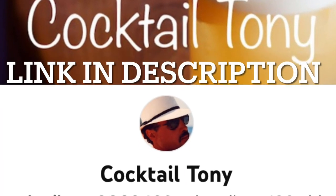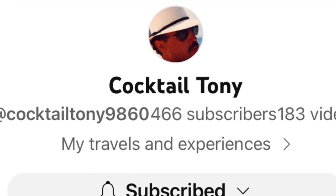I have been watching a channel for a while now and it is called Cocktail Tony. Tony is absolutely amazing — he is so much fun to watch. He has a great personality, he likes to tell jokes, and he can mix a mean cocktail as well. I am not a cocktail drinker and haven't been for quite a while, but I still really enjoy his channel and his personality. If you enjoy cocktails, he has some really great looking cocktail recipes.